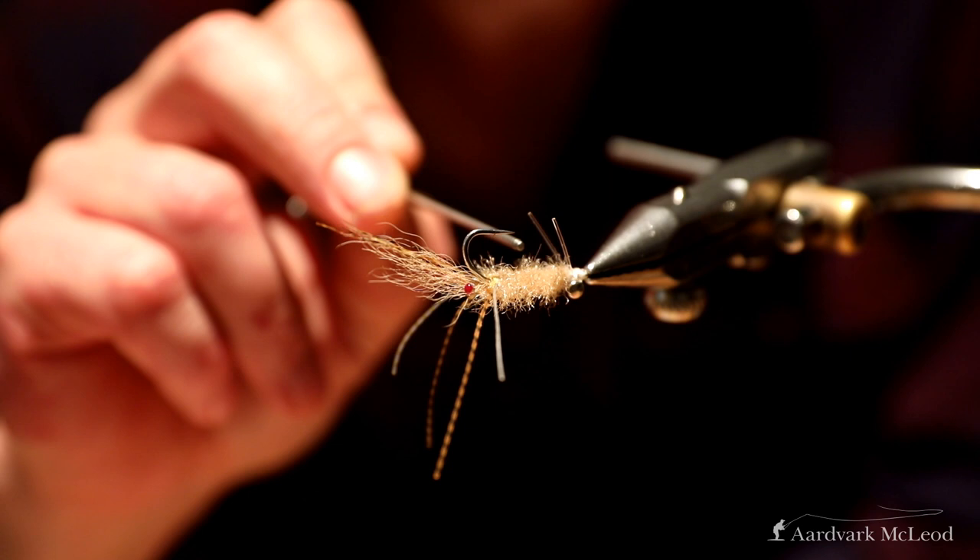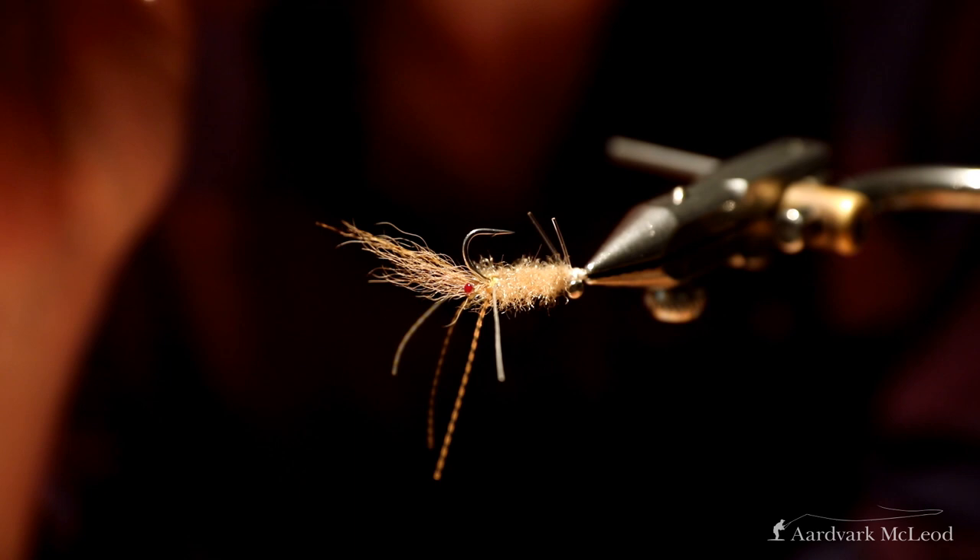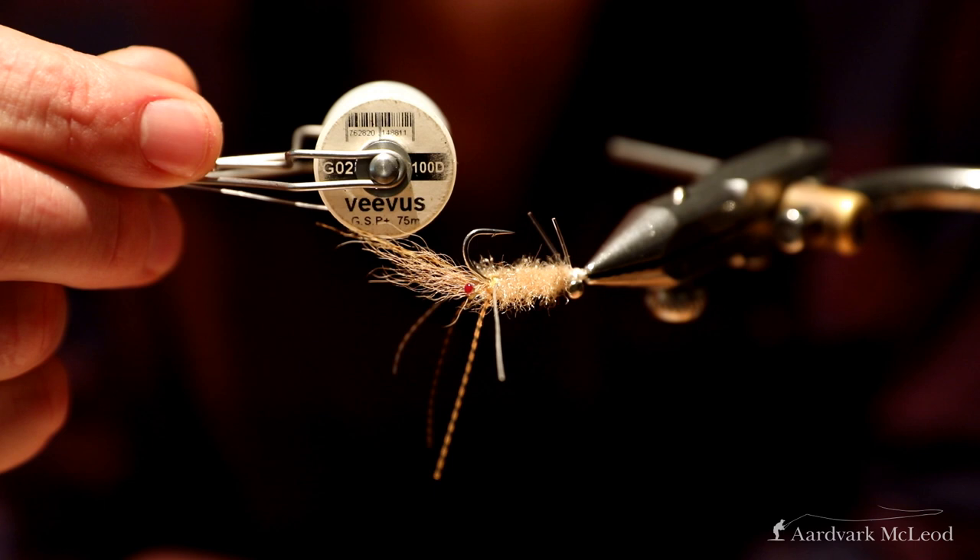Especially if you're fishing for triggers, a longer shank helps because it means they're less likely to bite through the leader. For thread, my standard Vivas GSB.